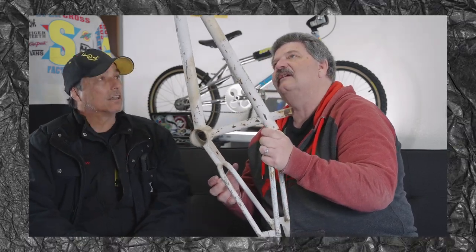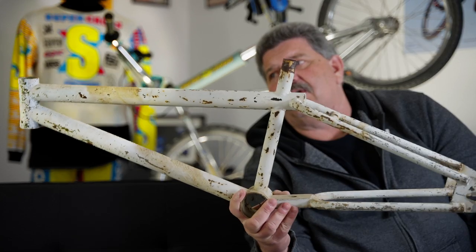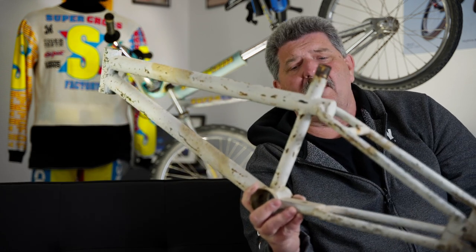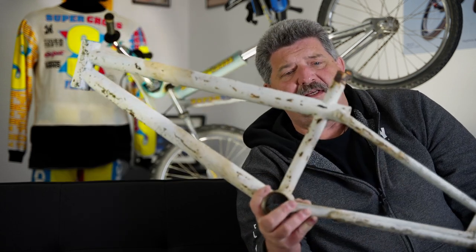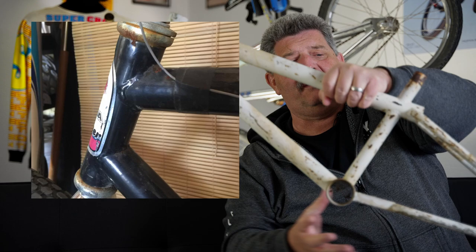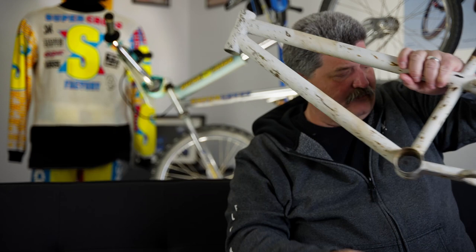They're pretty shitty welds, but I've held on to it all this time. We talked about this frame and how I ended up building it because I kept breaking my others, and how a great man, Ray Elliott, helped me learn to miter and learn to weld. This frame is built using a Laguna tandem bottom bracket, a Laguna tandem head tube, some hand-cut chromoly dropouts — and it was a really cool frame. Well, where did we go from there?